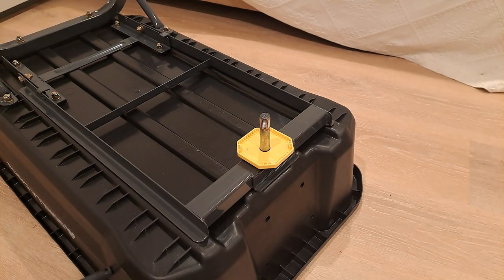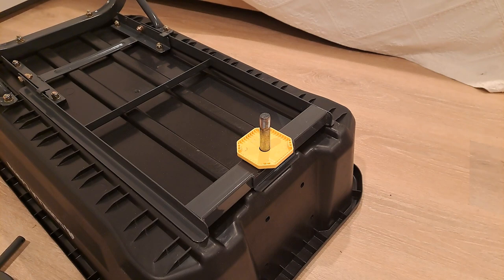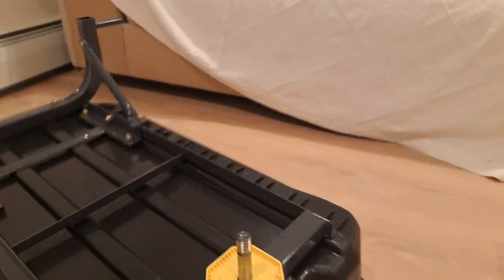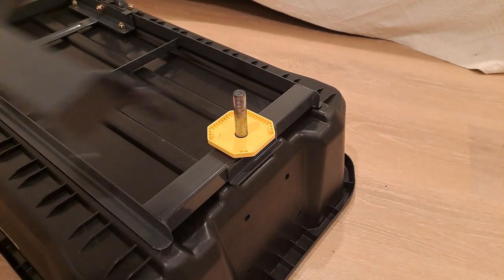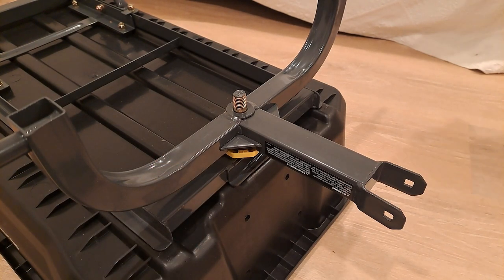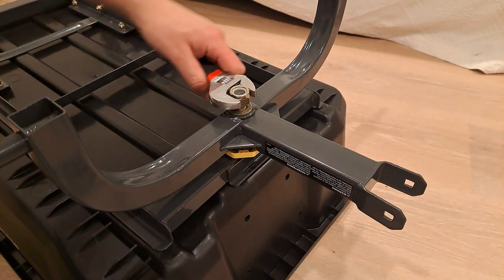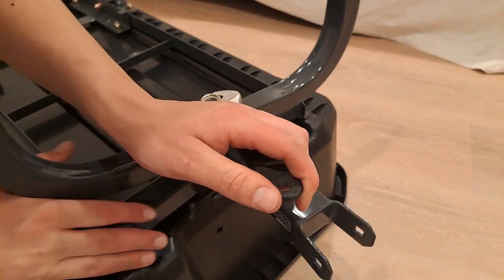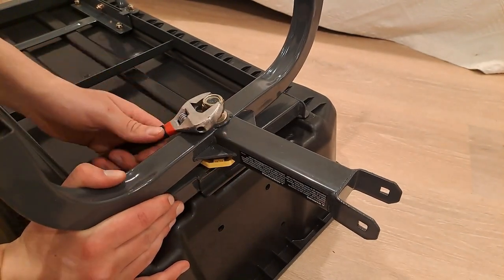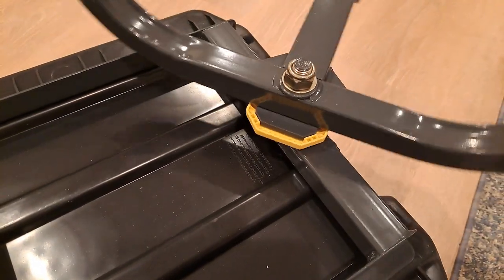Moving to section three, put the yellow spacer on first — it acts like a washer — then put the steering mechanism on. Be careful to note that there is a little indent on the yellow bracket, and you need to make sure the steering axle slots into there perfectly. Put the washer on, then the nut, and start to tighten — but don't tighten this too much or the steering won't work. If you don't have everything located correctly, you'll end up with the metal twisted and not sitting on the spacer properly. Undo it, move everything around so it lines up correctly, then tighten it back up.